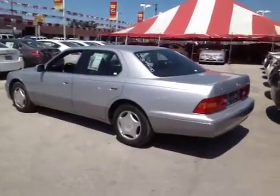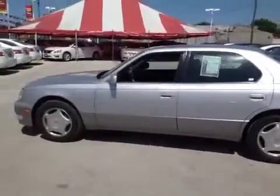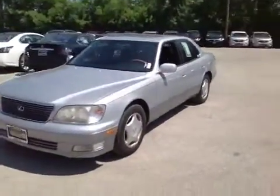Here we have a 1999 Lexus LS 400. The vehicle runs and drives good, smooth — engine and transmission feel good, steering feels good, suspension feels good.